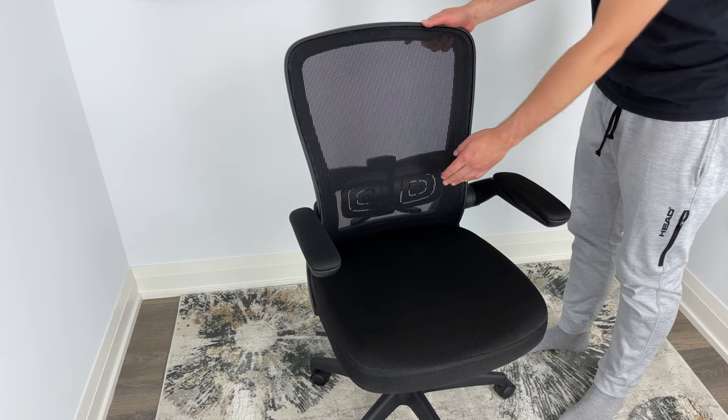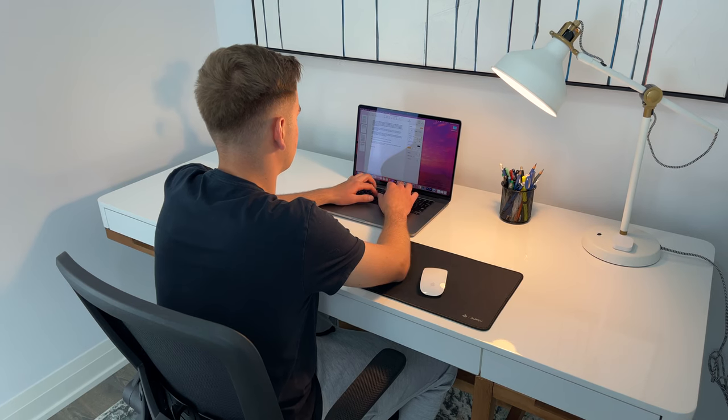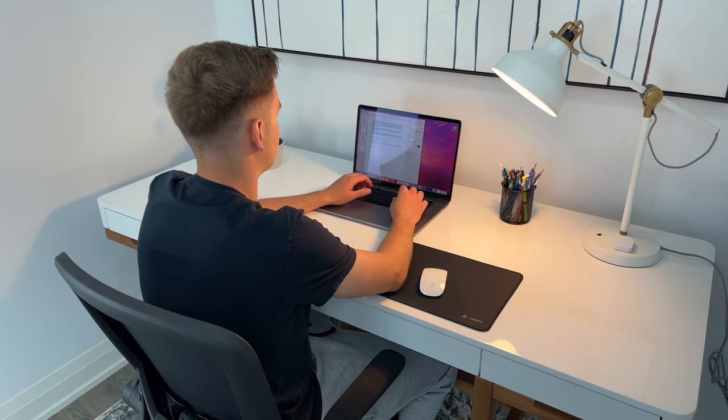One thing I would like to point out is that the lumbar support is made up of a hard plastic material. Some people may prefer a softer material, but for me, I didn't find it to be a problem.